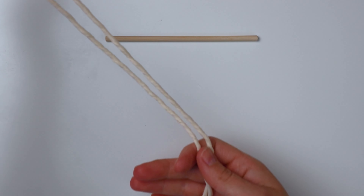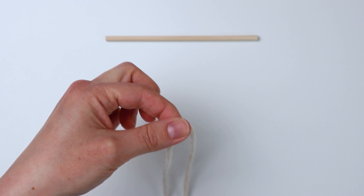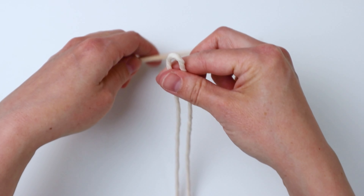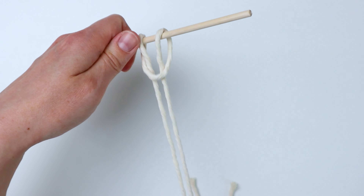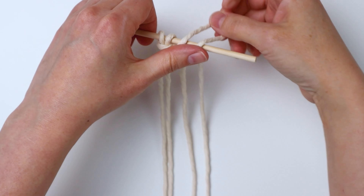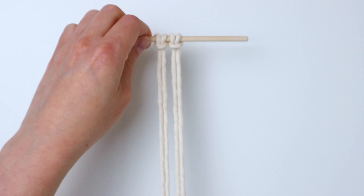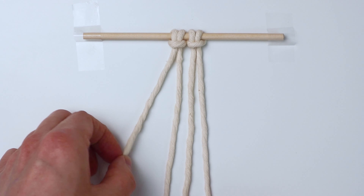For the second wall hanging I made a semi-circle. I used seven pieces at 30 inches long and five pieces at 20 inches long. I'm attaching one of the 30-inch pieces here with a lark's head knot, and I'm going to do the same thing with one other 30-inch piece. Go ahead and tape your work down.